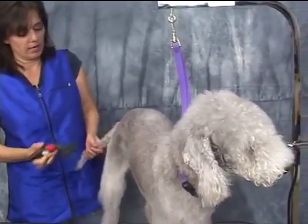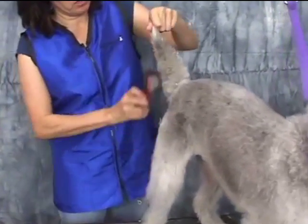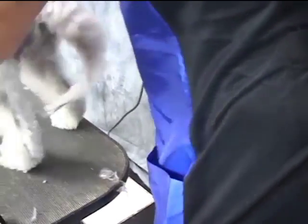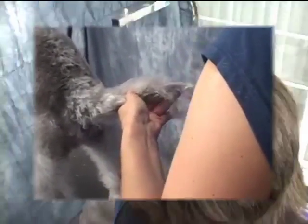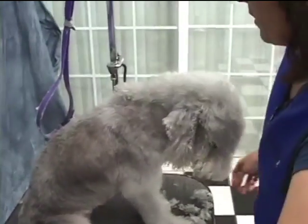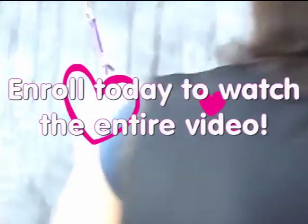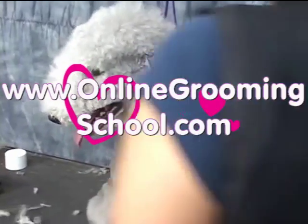We're going to go ahead and show you how to trim the tail. Just grab the tail. Almost like we just got a horse's mane. I'm going to try and match both of them. This one tends to be a little bit more pointy.